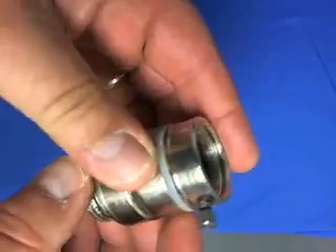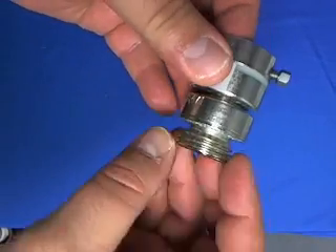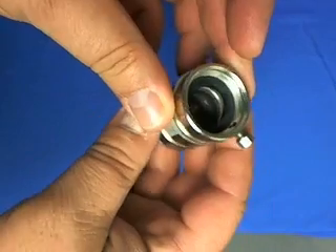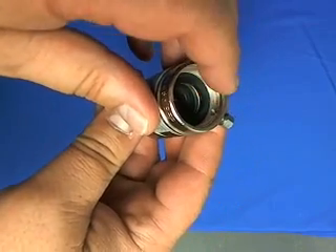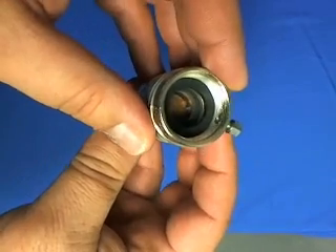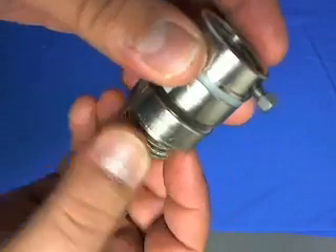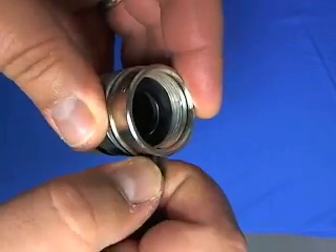I've got the Arrowhead PK-1390 vacuum breaker. A couple things about it: the bottom is hose thread, inside is a fine thread. This is what goes up onto the body of your faucet. A lot of folks, when they're missing this piece, can't get a hose on — that's why you have to have this thread. It's Arrowhead's own thread.